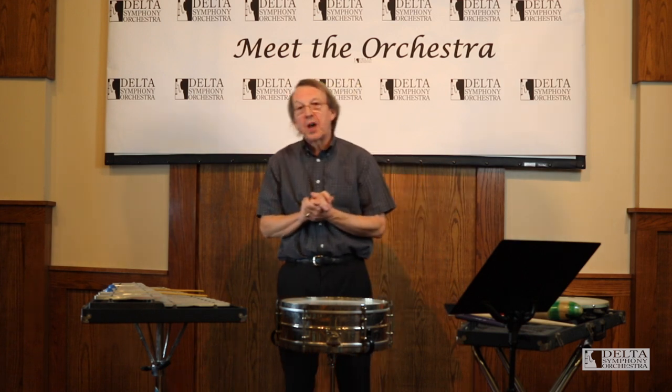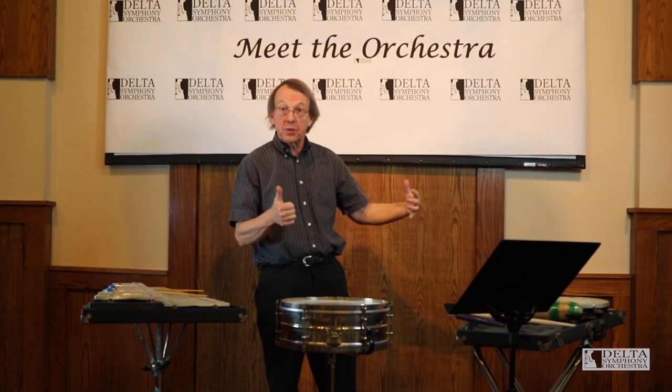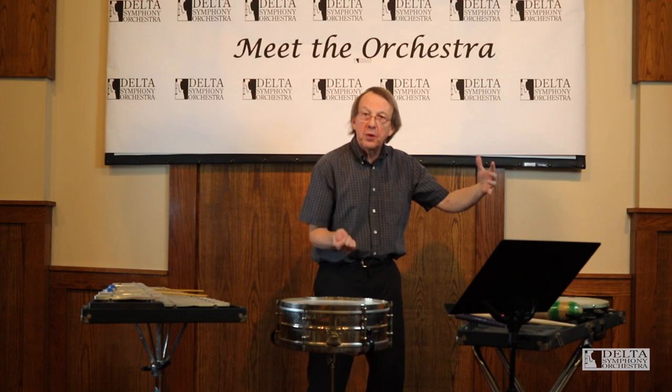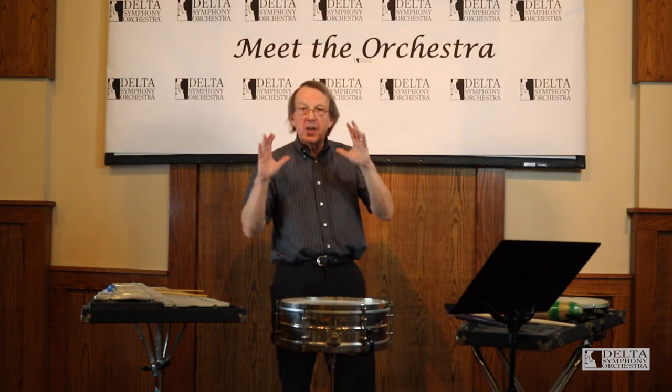Some really great sounds. The bass drum has that really nice, dark sound — it's like the subwoofer of the orchestra. It's a huge, big, fat sound that can give you that bass sound. It can be a rhythm keeper for pulse, or it can give you those really nice points of excitement.